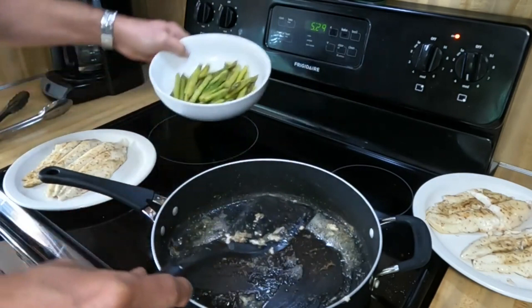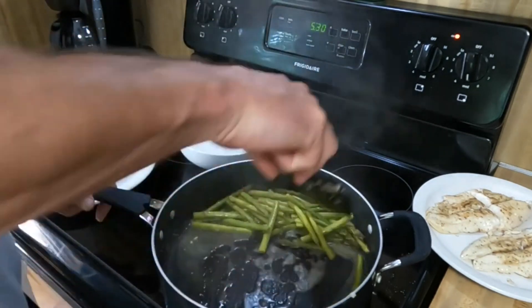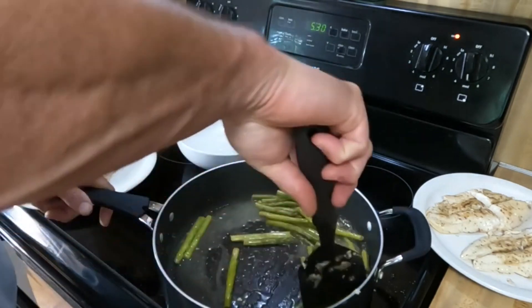That goodness in the pan is hard to leave behind — I'm going to share those flavors with the asparagus.